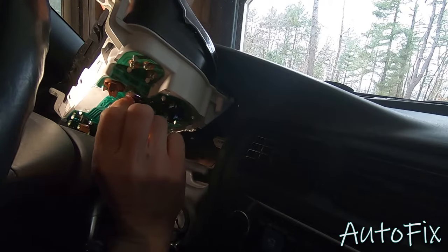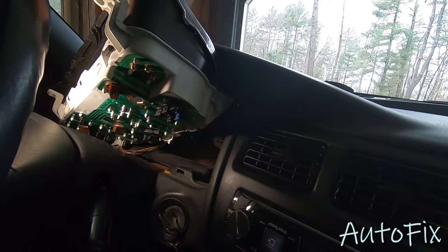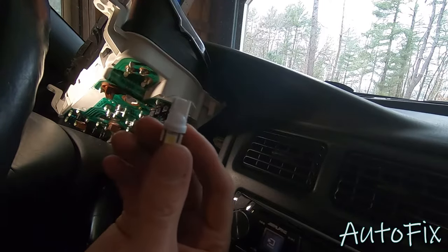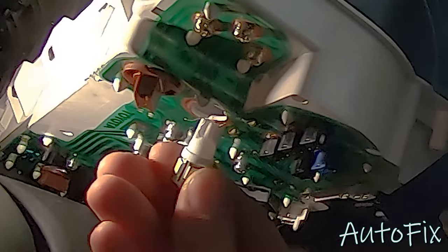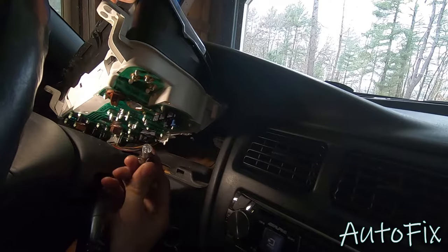If it still doesn't work, take it out, remove the bulb from the socket — I'm going to do it with one of the old bulbs. Basically you want to take the connectors and put them sideways and then touch it to the terminal and make sure it actually lights up. That way you know if it's a bulb issue or a connection issue. So if you flip it around and nothing happens, flip it the right way and boom — it lights up. That's how you would test for power and make sure you actually have power and it's just a bad connection.